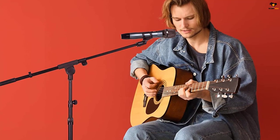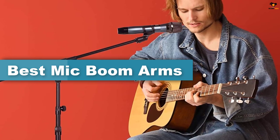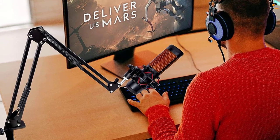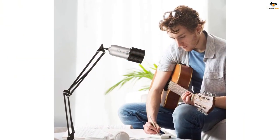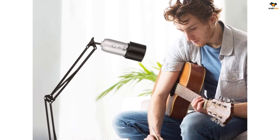Hey guys, in this video we're going to be checking out the top 5 best mic boom arms for streamers available on the market for their true quality. I tried to make the list based on their popularity, quality, price, durability, user opinions, and more. If you need more information about these products, please check the link in the description section below, and don't forget to subscribe to our channel to get future reviews.